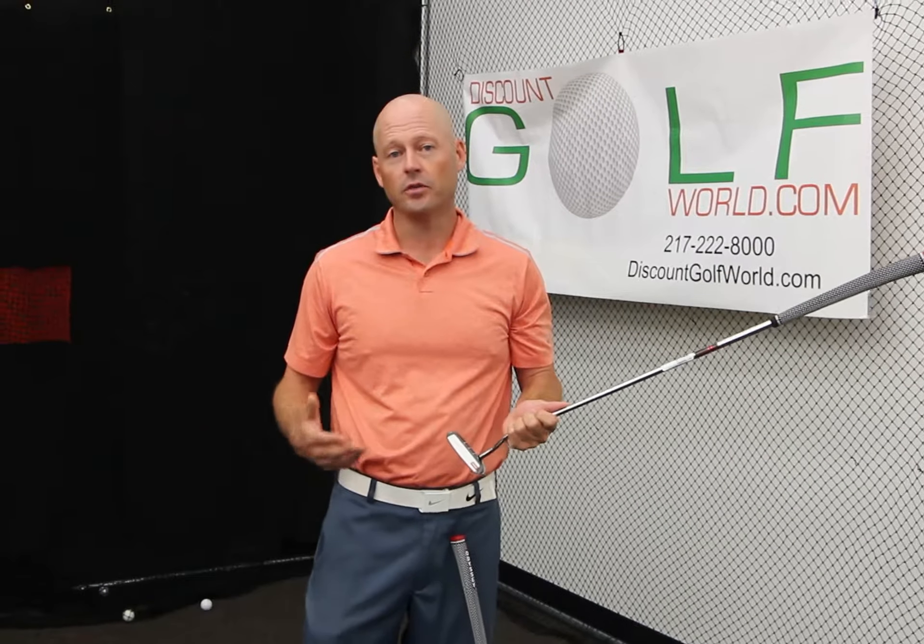Odyssey putters are very well known for their insert — very soft. The ball comes off of it very, very nicely. It's going to help you judge your speed a little bit better, and most importantly, give you a little better feedback on your putts.